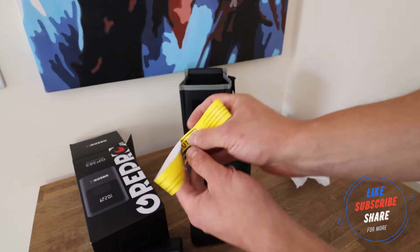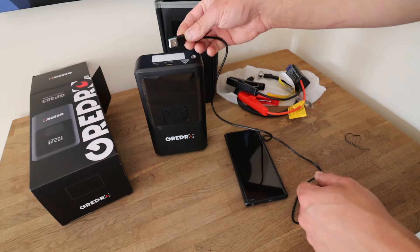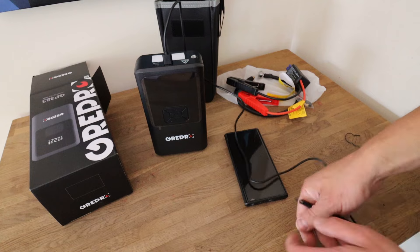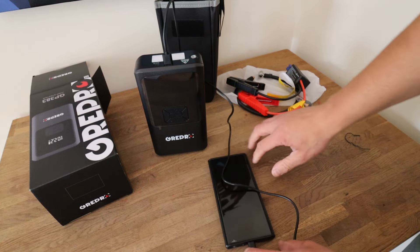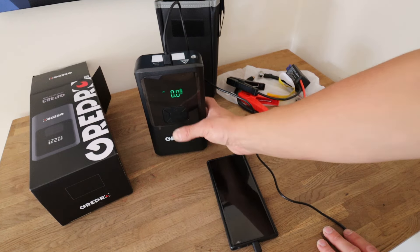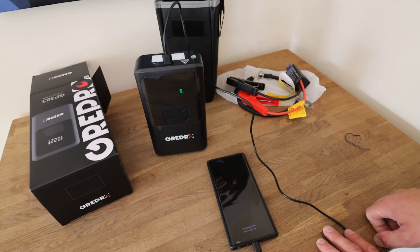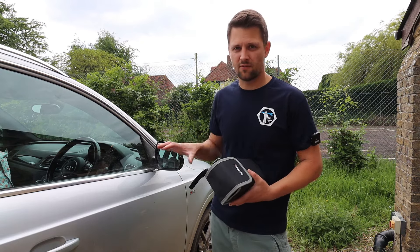Before we go outside, I just want to quickly show you the phone charging function. Just plug in the Type-C cable at the top, plug it into the phone, turn it on — and the battery indicator comes on and the phone is already charging.